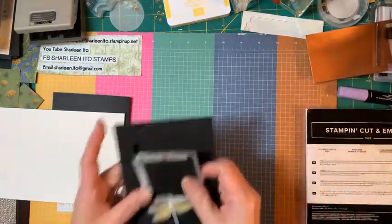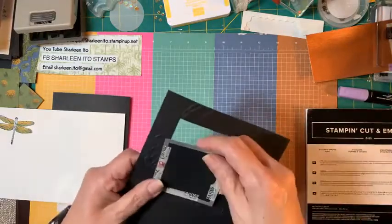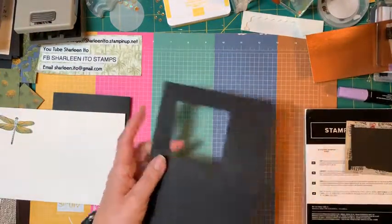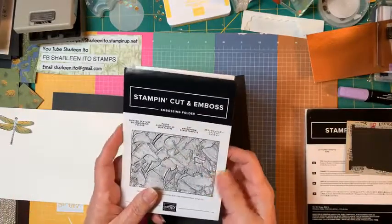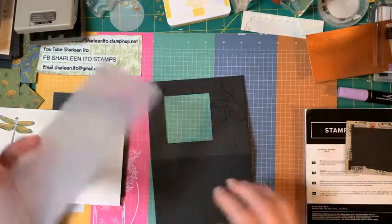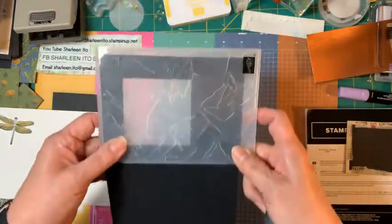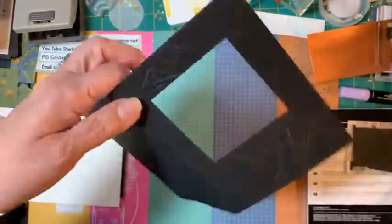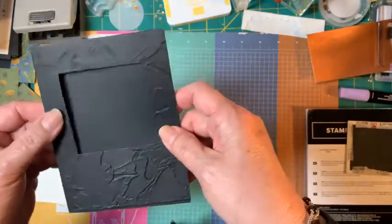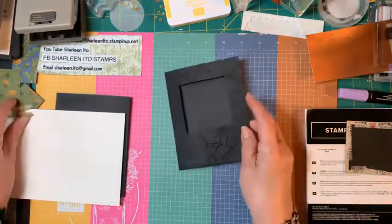I put the die on my card and ran it through the machine, and that made my window. I also used a stem embossing folder — I had just gotten it and thought it looked very earthy for the dragonfly theme. I just placed my cardstock in there and ran it through my embossing machine, and it made gorgeous texture. It's part of the Art something stamp sets, but see how it made a beautiful earthy texture.